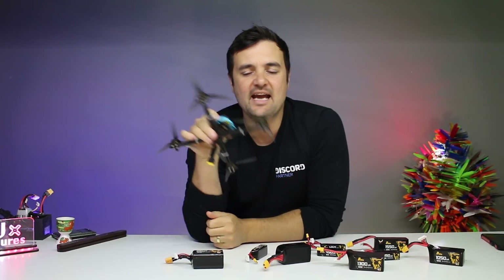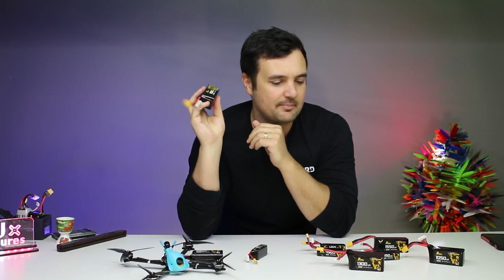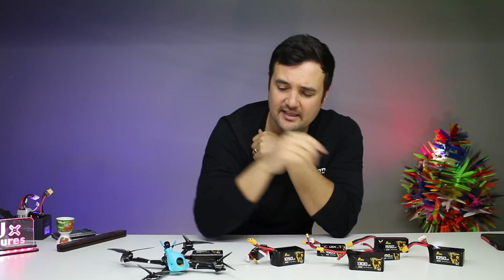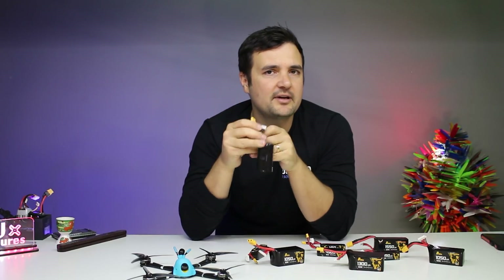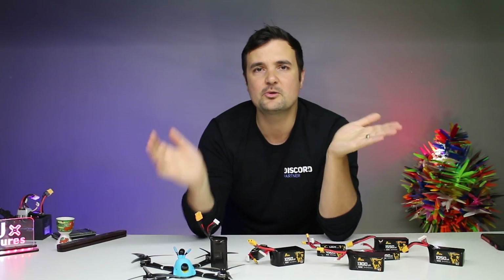We're heading up to the field with this bad boy, the 2600 milliamp hour battery. I want you to put your comments down below — just have a guess right now before we start, because the results might surprise you. How long do you think we're going to actually fly for? That's enough on the bench. It's just some AuLine batteries, links down below — they're rock solid. But most importantly, this lithium-ion pack — let's go have some fun. Could this be what we switch to in the future on our long ranges? Or are LiPo still holding up quite nicely? Let's do it.